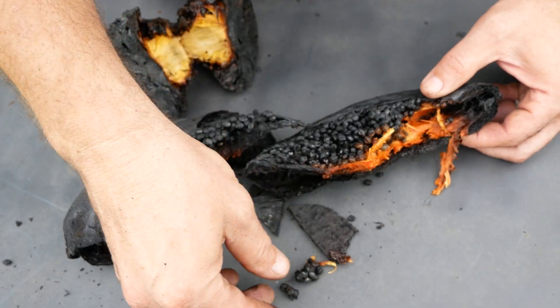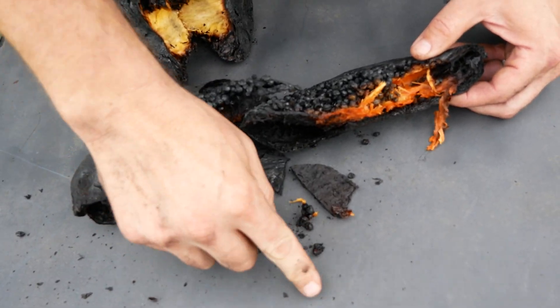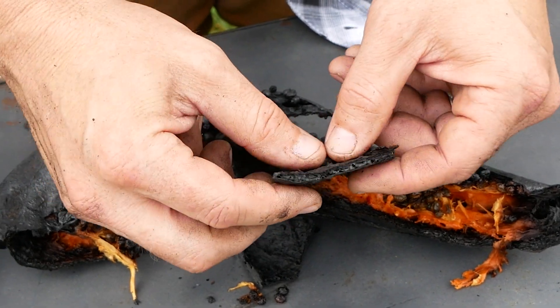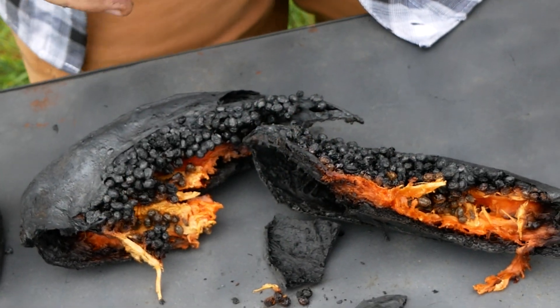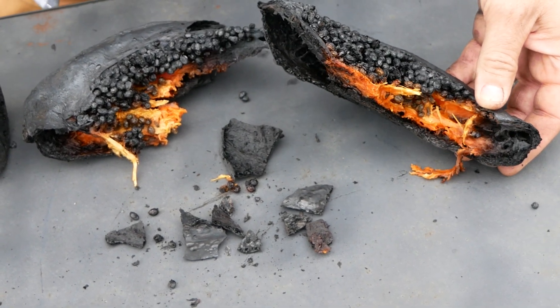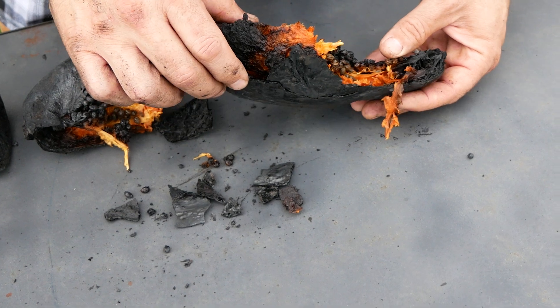Let's check out some of the seeds too. Being so small, they carbonized very easily. And here's how the skin of the papaya turned out. You know what's cool is I can actually smell this right now. It smells really good — it almost smells like a sweet barbecue sauce. Maybe we just discovered something. Does anyone have a barbecue sauce that's based on papaya?